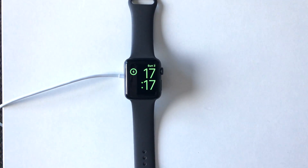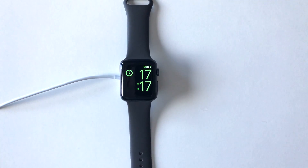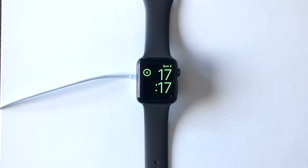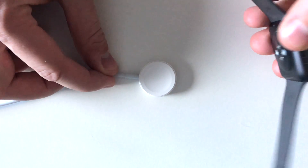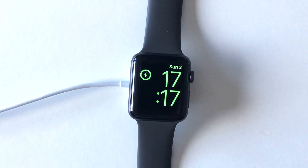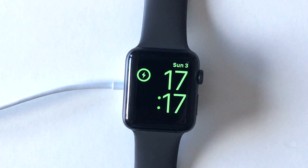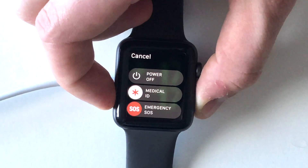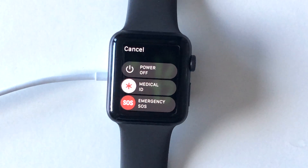Today I'm going to show you how to fix any Apple Watch software problems that you might be having. First of all, let's start by connecting the watch to an active magnetic base charging supply. Then press the side button power button and you'll get the power off menu.